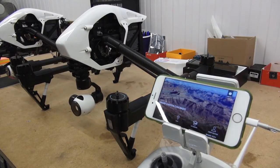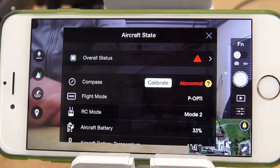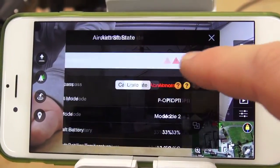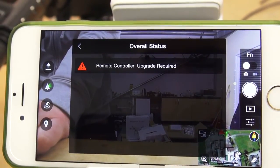Once the update is complete you will get a notification to say that the machine is now going to restart. So that's the Inspire 1 upgraded, but you will now also need to upgrade your radio. As you can see in the options, it's given an overall status and it's reminding me that the remote controller also needs upgrading.